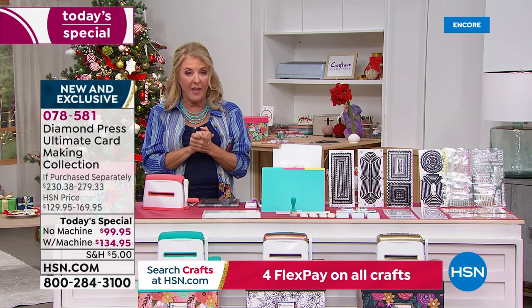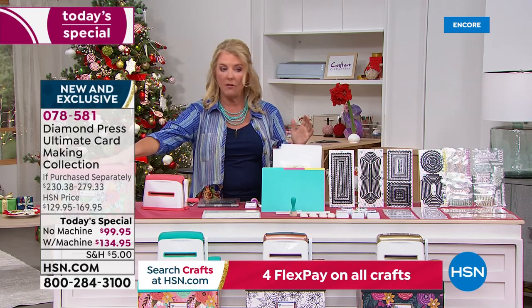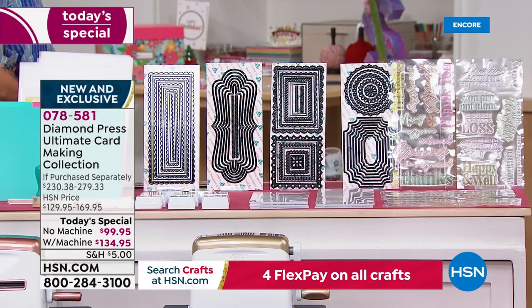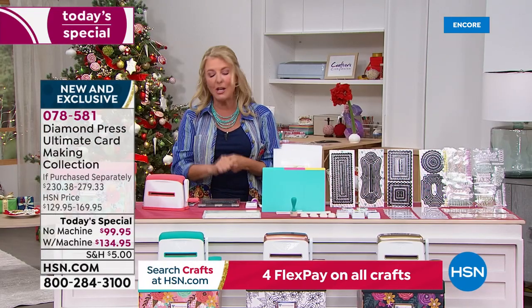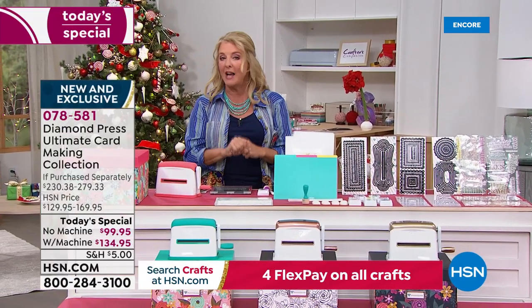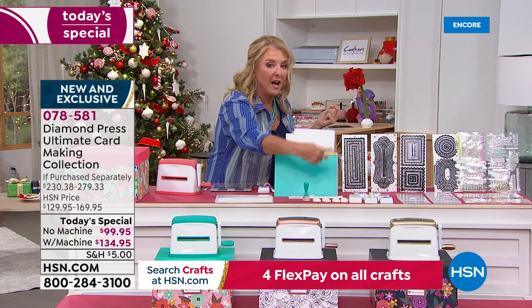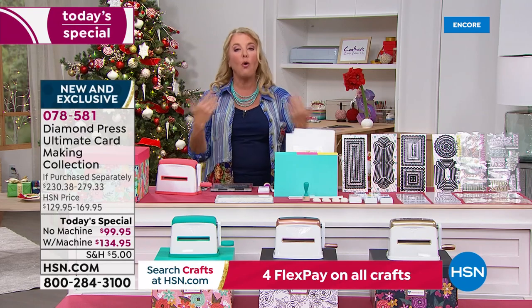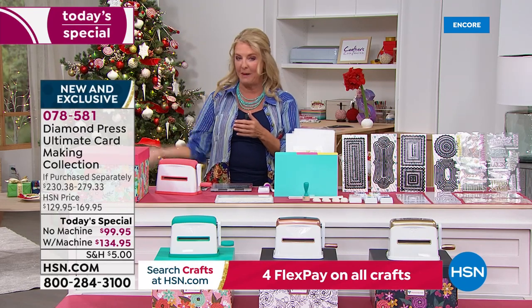After choosing the machine option, you decide between single ship — just one shipment — or auto ship, which means eight more shipments starting in January and going through March of 2023, at $32.95 each. So it's with or without the Marquee, which color if you want the Marquee, and then do you want a single ship or sign up for auto ship and keep getting goodies every couple of months?